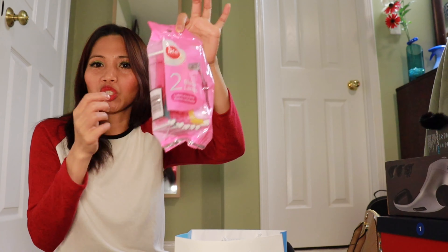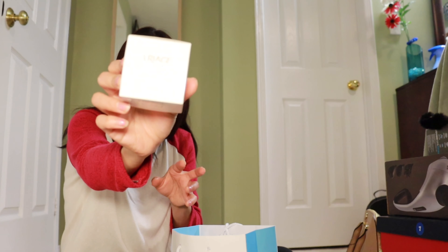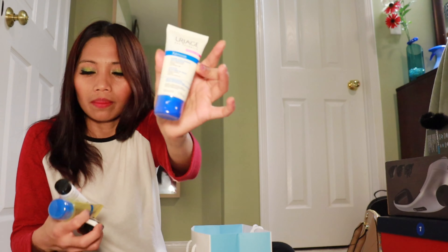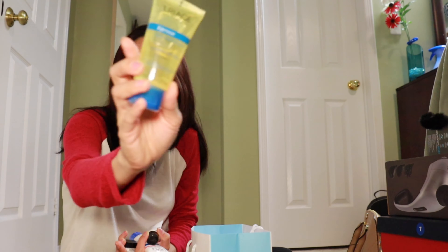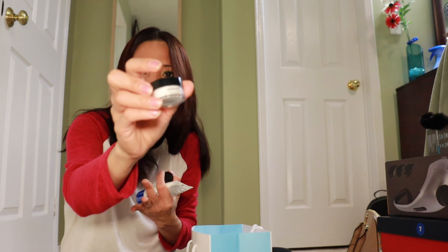Hi guys! Welcome to my YouTube channel. This is Princess Alan, Canada. What we're going to do today is to unbox our family shopping hauls.